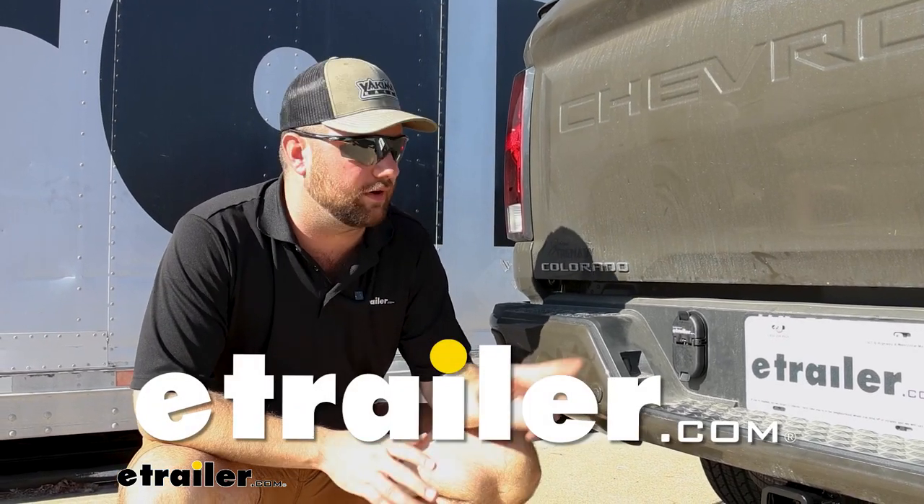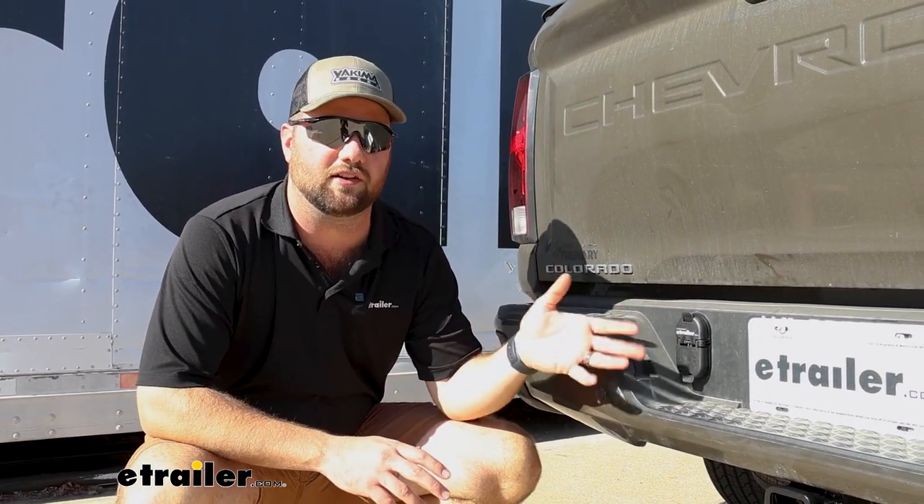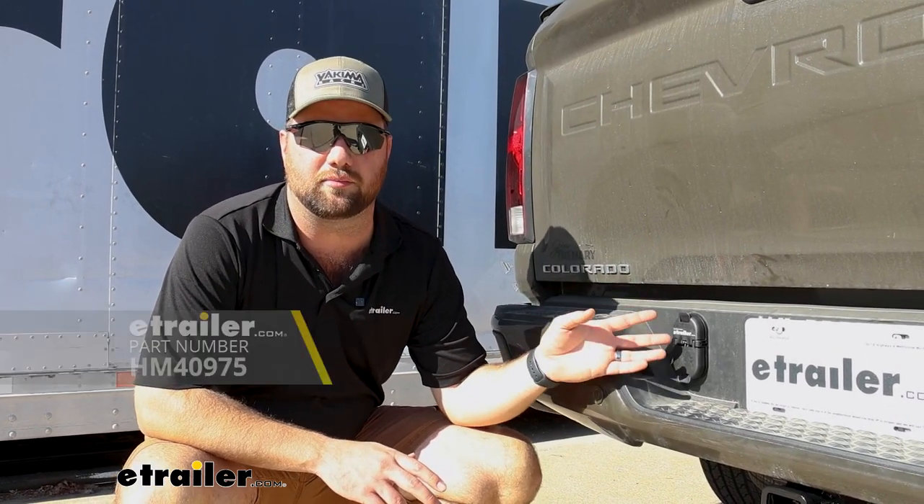Hey guys, it's Jake here with E-Trailer. Today we're going to be taking a look at, and I'm going to show you the very easy installation on the Hopkins 4 and 7 pole wiring harness.